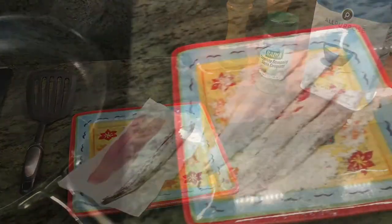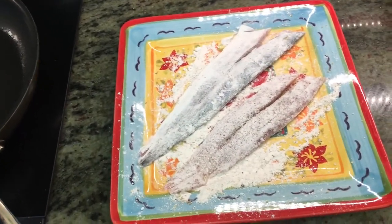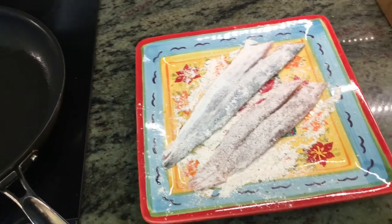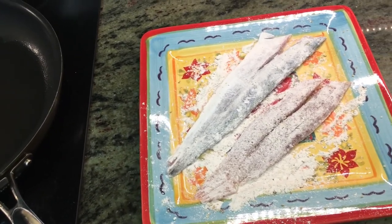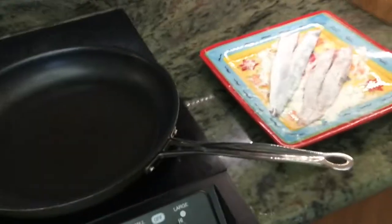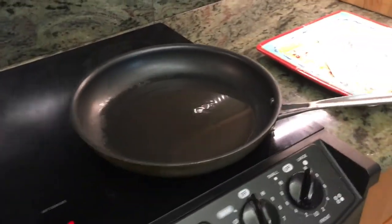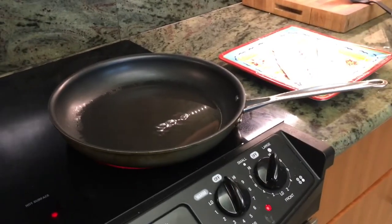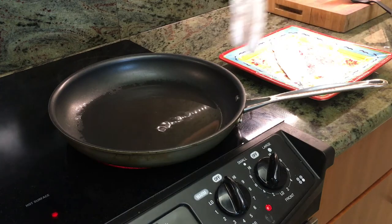Our oil is shimmering, our fillets are now lightly floured on both sides with our seasoning — there are our skin versus no-skin challenge candidates. We're going to get those dropped in now. This will be quick, so the oil is hot and the pan is hot.